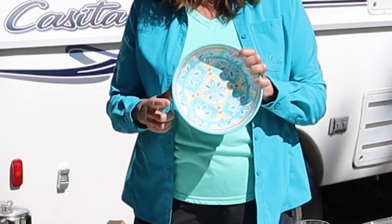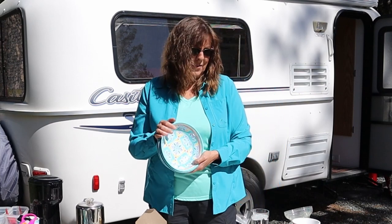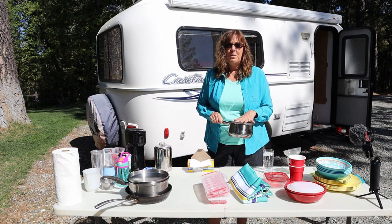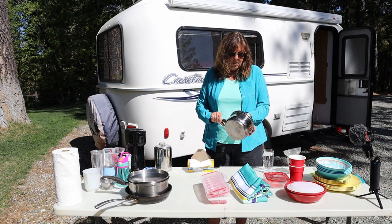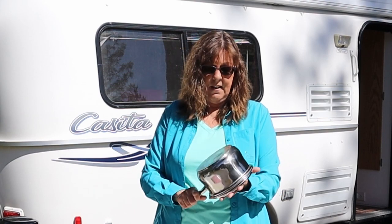I got big melamine bowls — they didn't have any in the matching patterns, so I got these ones. I really like them, I think they're pretty. These came with the trailer when we bought it; we bought the trailer used. They're just regular stainless steel pans and I have one this size.